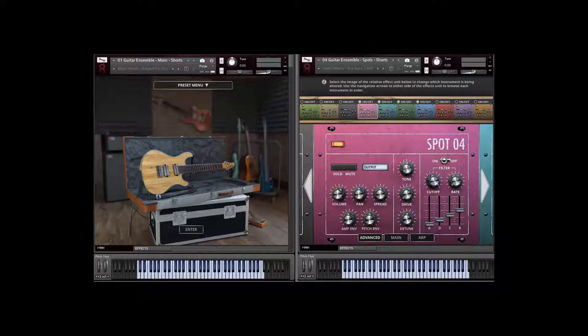As with all the other instruments in our Extreme Ensemble Series, we have 15 microphone positions for each library. We've also created a 10 drum kit ensemble, a 10 drum machine ensemble, a 10 analog synth ensemble, a 10 piece bass ensemble, and in this video our 10 piece electric guitar ensemble.